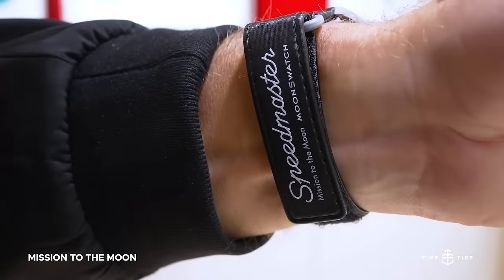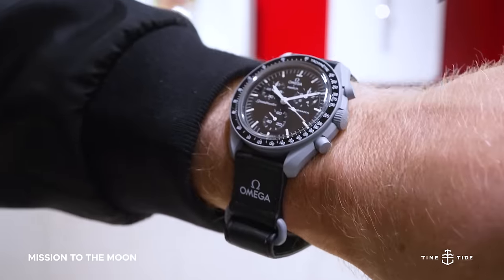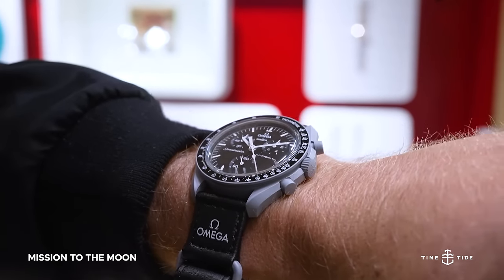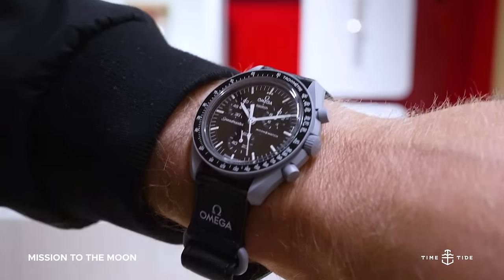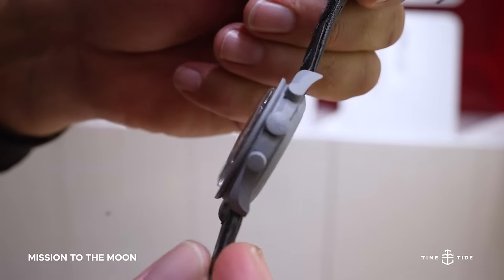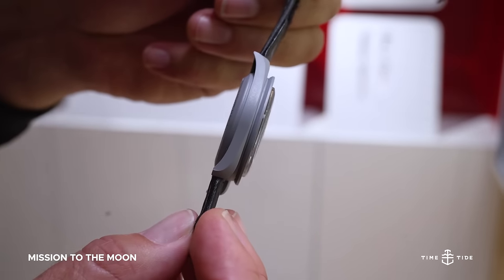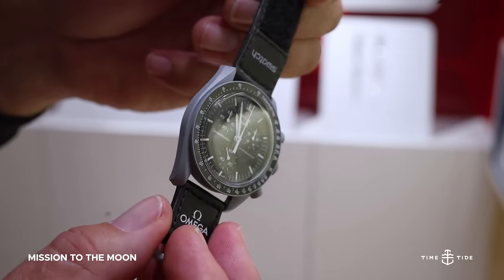Last but certainly not least, the Mission to the Moon is the most faithful reinterpretation of the Omega Speedmaster Moonwatch, mimicking the tone, steps, and depth of the iconic reference. For those who don't have a Speedmaster but want to seize the opportunity now, then the Mission to the Moon is definitely for you.